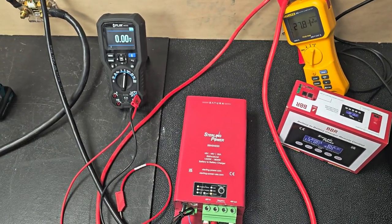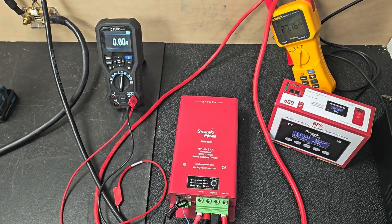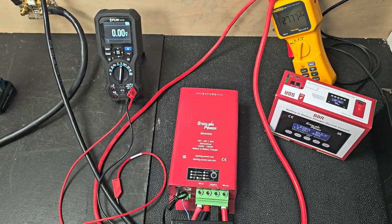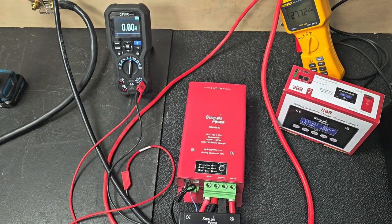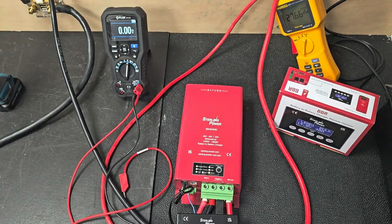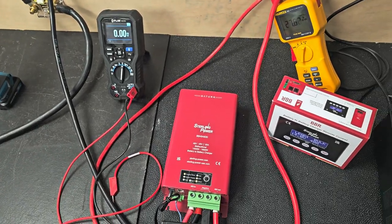If you have a fully charged 16-string lithium iron phosphate battery, you may well be up at 54–55V. That could be your donor battery. If you've got a flat 15-string — as in a 48.0V nominal lithium iron phosphate battery that's flat — you may well be down at 41V or 42V.